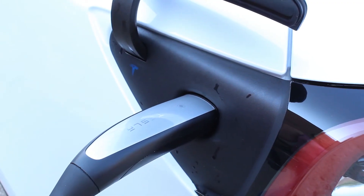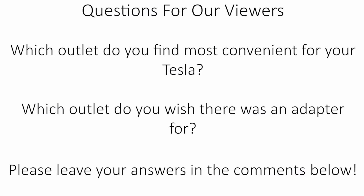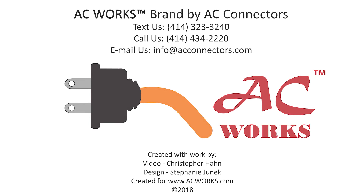Just like that, you are ready to charge using any of our Tesla adapters. Which outlet do you find the most convenient for charging your Tesla? Which do you wish there was an adapter for? Please leave a comment with your answer. Like, comment, and subscribe to see more videos just like this one. Shoot us an email if there is a topic you'd like to see us cover. Thank you for watching!